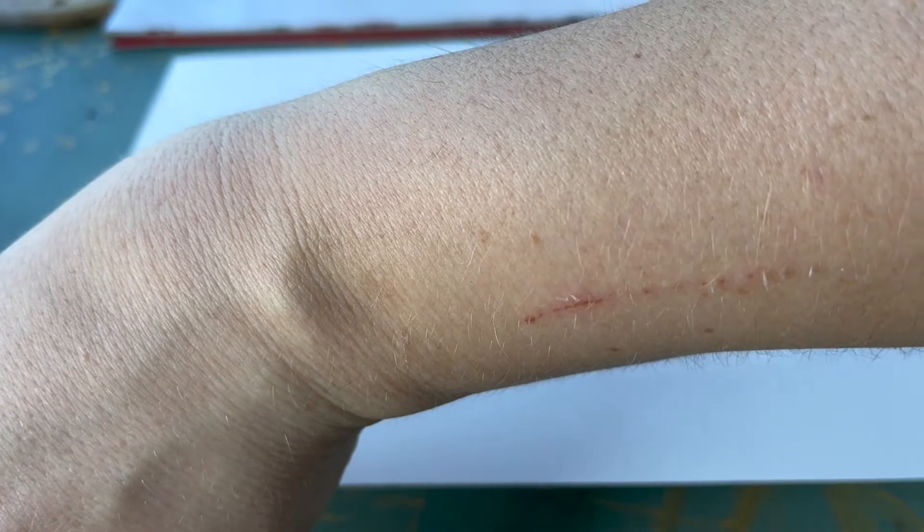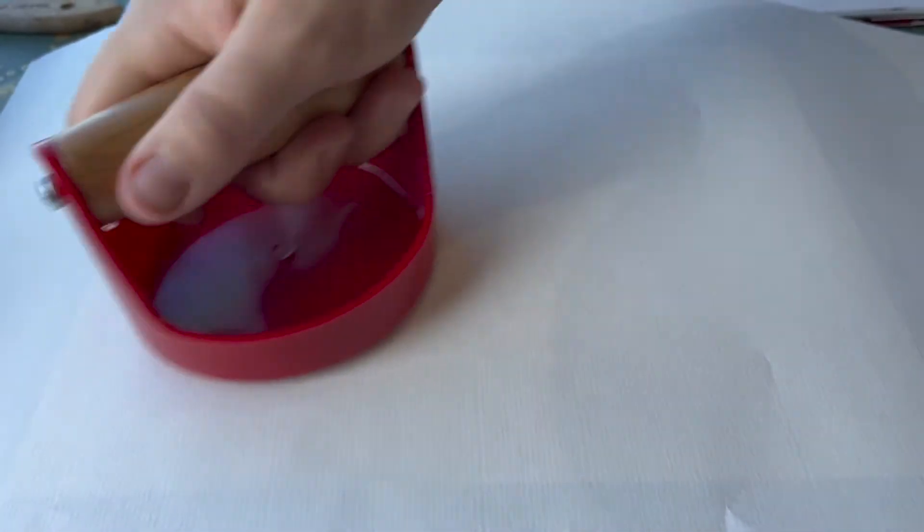I can now apply my printmaking paper to the surface and another paper on top to protect the print paper. I then press the paper and the block together with the brayer, which will imprint the block's image into the paper.